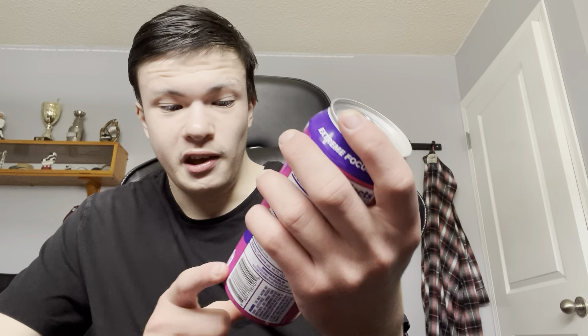Hey guys, GSLogs here back with another banger video. In today's video it's gonna be another taste test, this time with G Fuel — Phase Berry. Phase made this so we're gonna give it a try. Make sure you like, subscribe, share, tell a friend, get this video to 20 likes. Without further ado, let's get right into the video.